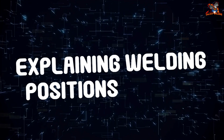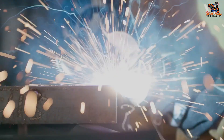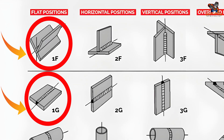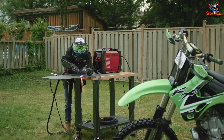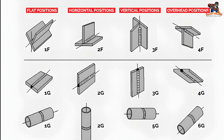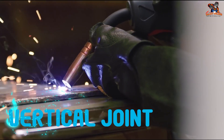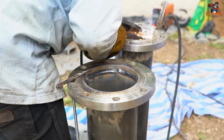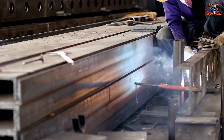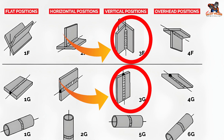Welding positions refer to the orientation of the pieces being joined, and knowledge of them is vital for any welder. The flat position (1F/1G) is the simplest — similar to welding a seam on a flat table — making it best for beginners to practice technique. In the horizontal position (2F/2G), the weld is done on the horizontal plane of a vertical joint, similar to holding a pipe upright on a workbench. This position involves more accuracy since the metal is set vertically but the weld bead runs horizontally.